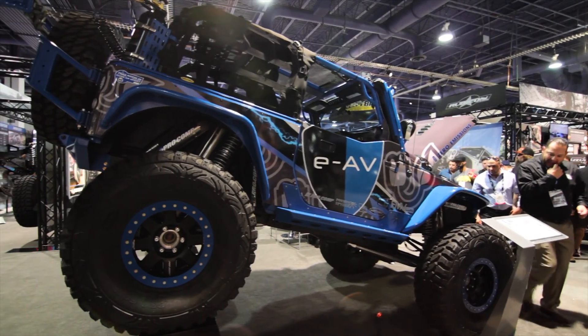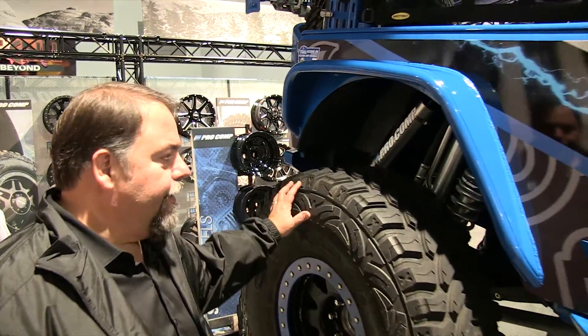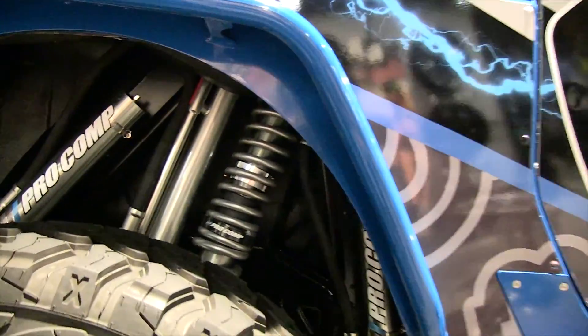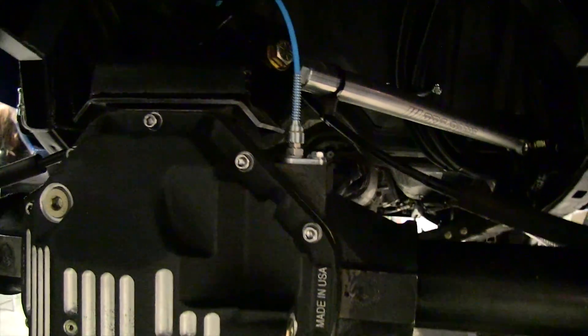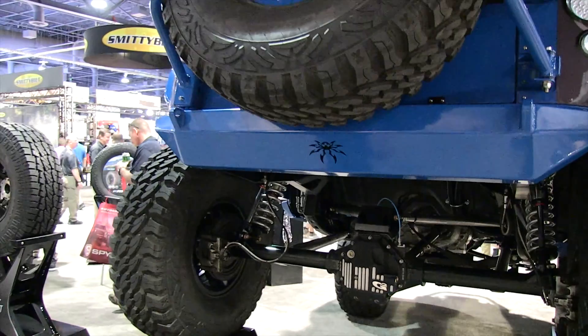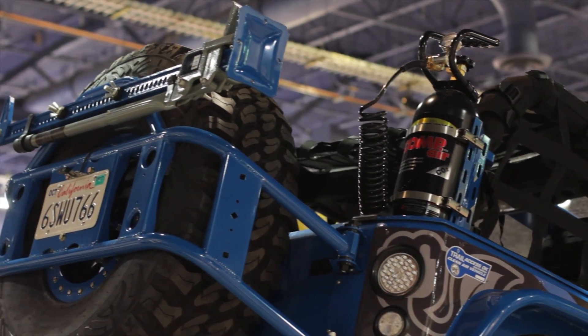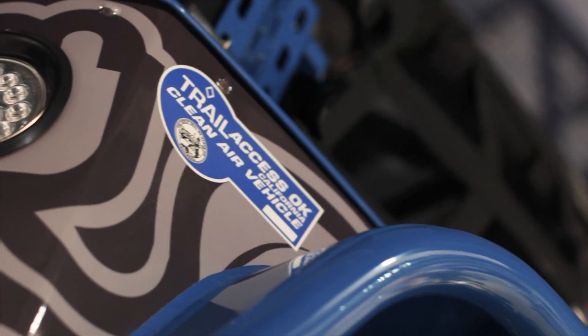It's also got a lot of Poison Spyder parts on it — our half doors, our armor, our rockers, fender flares, and fenders. This is definitely set up for hardcore wheeling. In the rear you can see our coilover bypass solution, and our Core 44 G2 axles with our G2 air locker, which is a new locker we've developed. There's a G2 compressor on board. You can see the billet control arms, front and rear bumper, the tire carrier — all the goodies. Basically you've got all the products we make all put together on one vehicle that's environmentally friendly, puts out zero emissions, and is trail approved.